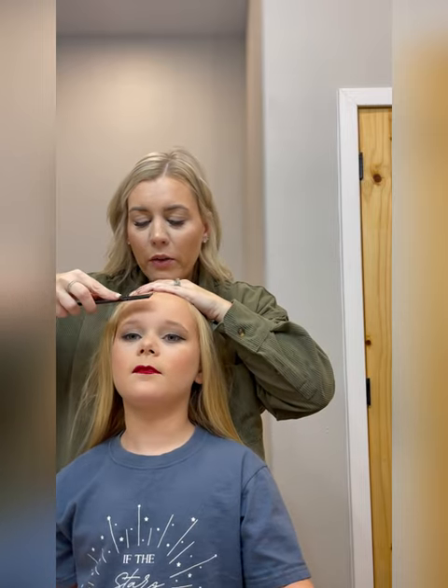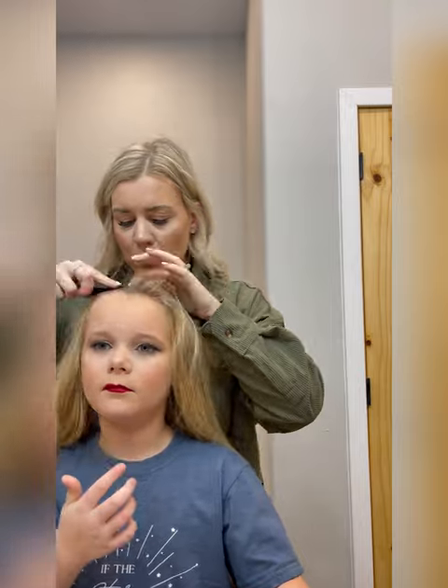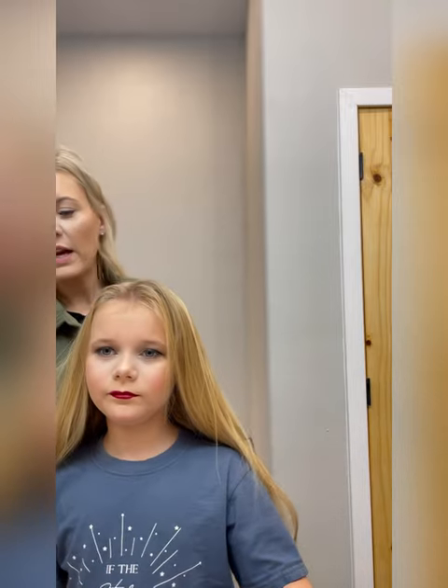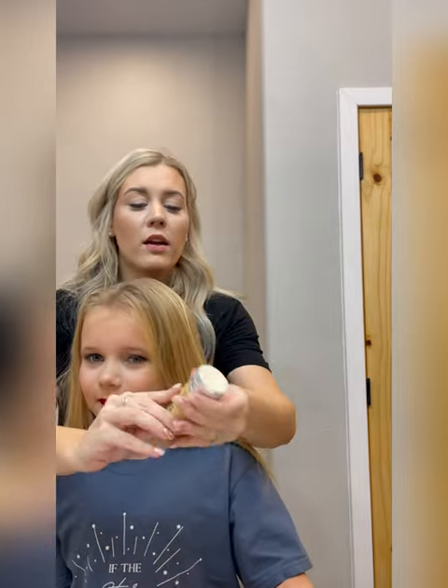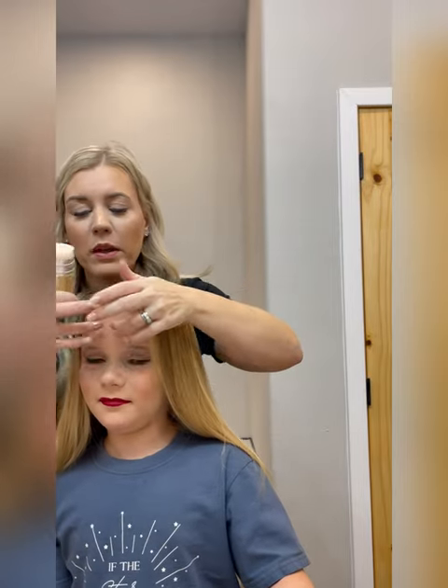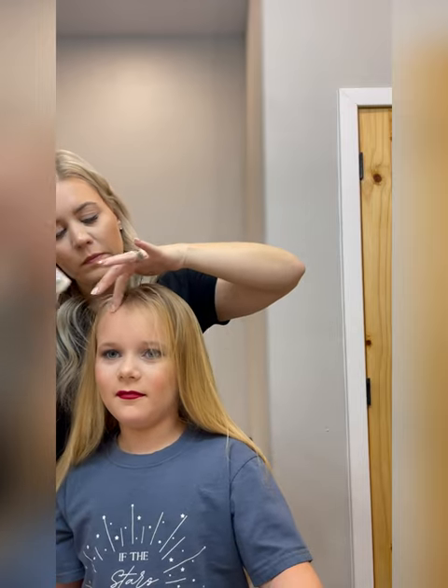I'm going to part her hair right down the middle first. She has a lot of baby hairs, so right at the beginning I'm going to go ahead and get some wax on those baby hairs to get them to split to their right side.